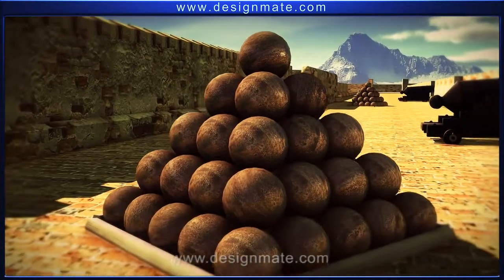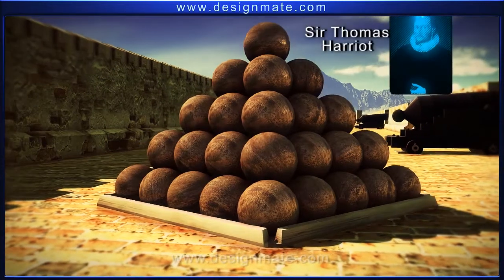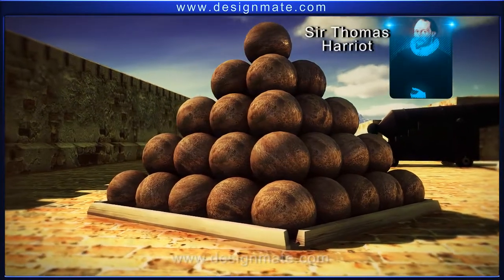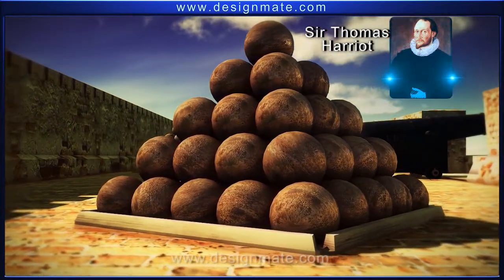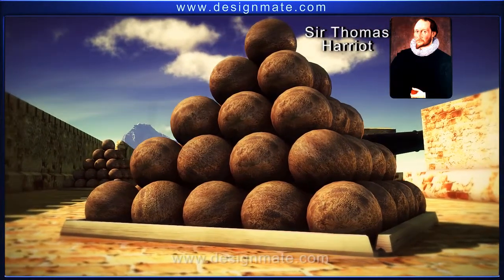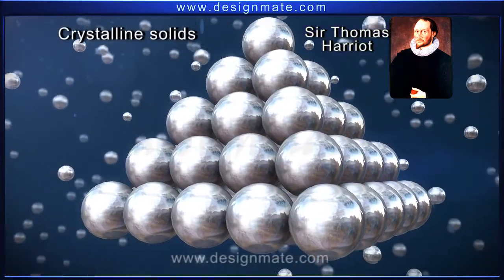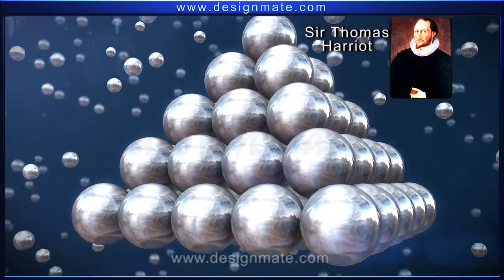But have you ever wondered who could have come up with this brilliant idea first? It was Sir Thomas Harriot, a renowned mathematician who was the first one to stack cannonballs in this intelligent way as early as the 16th century, and who predicted that atoms in crystalline solids were also arranged in the same efficient manner.